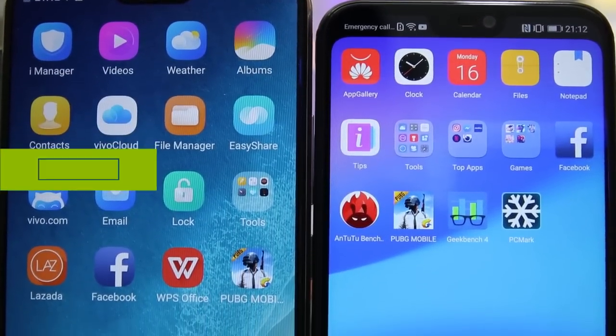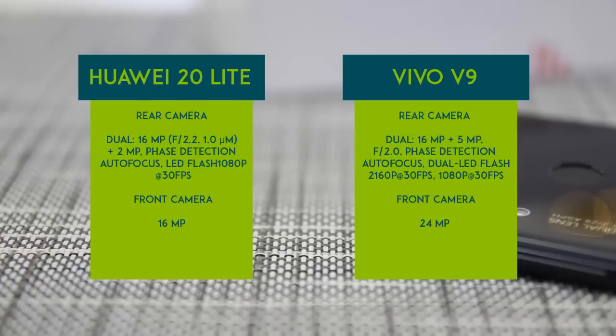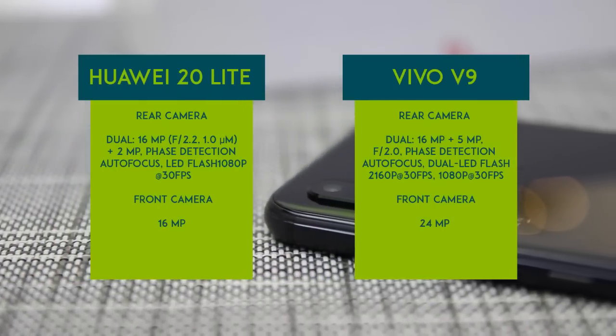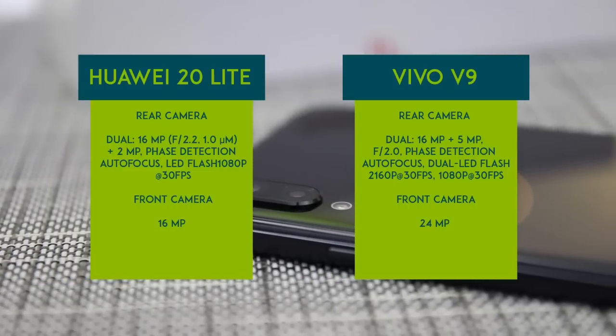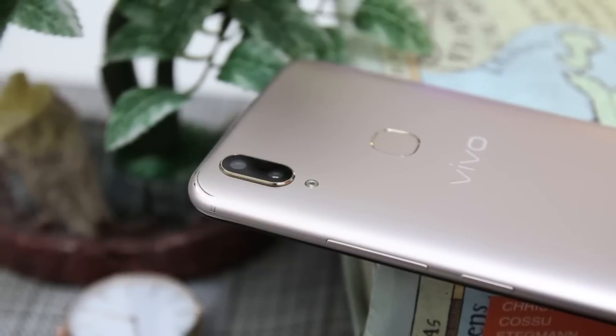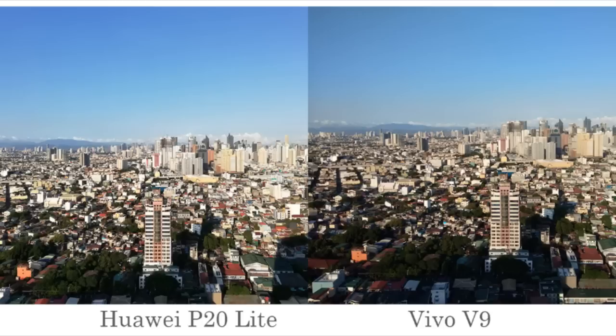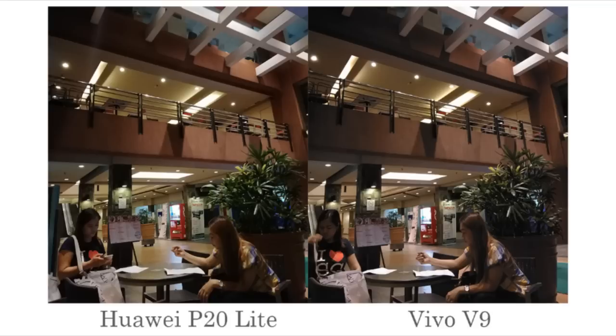Both phones seem to be proud of their camera capabilities. The Vivo V9's highlight feature is its 24MP front camera with f/2.0 aperture. The two handsets also feature a dual rear camera setup with similar features including face detection, HDR, and panorama. We took some shots with the P20 Lite and the Vivo V9 to confirm the quality of their cameras. On the first sample shots, just looking at the sky makes it noticeable that the P20 Lite is brighter compared to the Vivo V9. The P20 Lite is sharp and the details are clear, which is similar to the Vivo V9 shot.